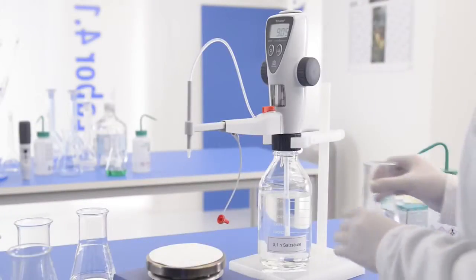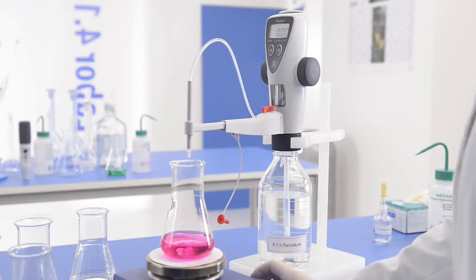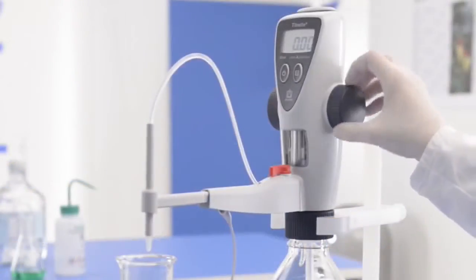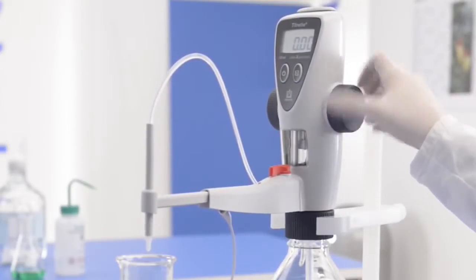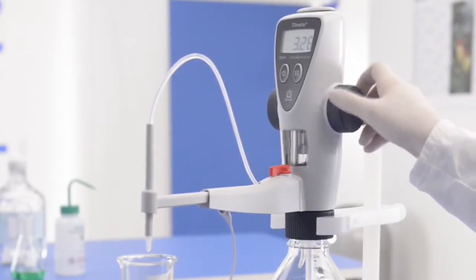Before starting the next titration, set the display back to zero using clear. To refill the Titrate, move the piston upwards until it stops. You are now ready to start the next titration.